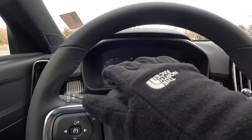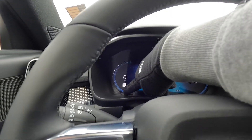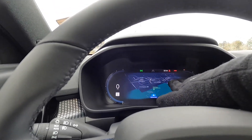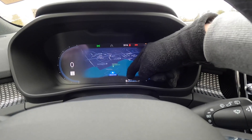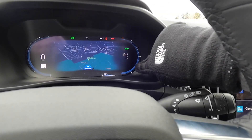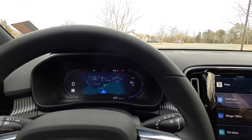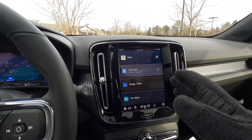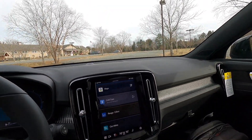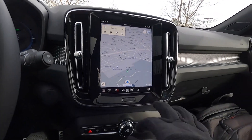There are two display modes. In the 'Navi' mode on the 12.3-inch driver information screen, you get your speedometer, digital speed limit sign, navigation at center, range readout, and regenerative braking/acceleration info on the right side. Moving to the 9-inch infotainment screen — it's a Google-based system with Google Maps built in.